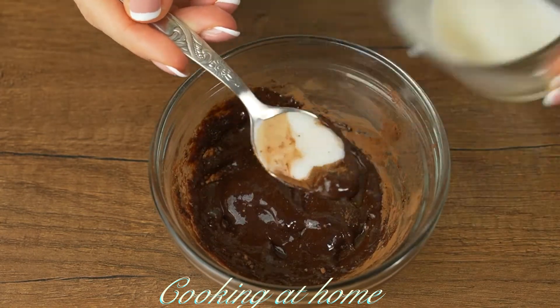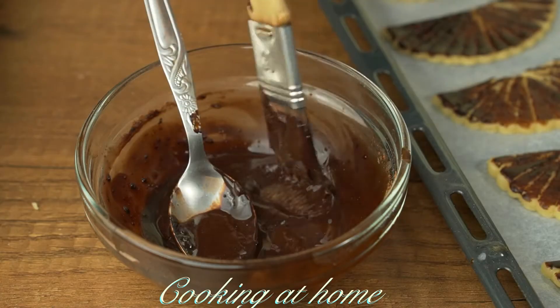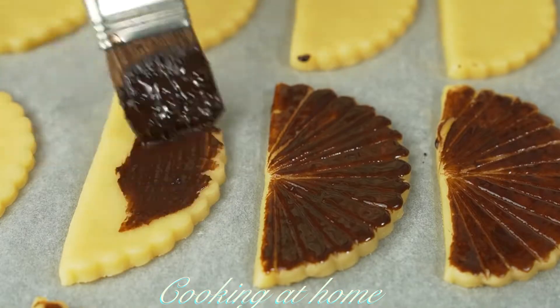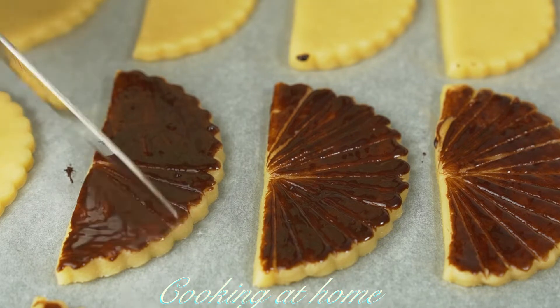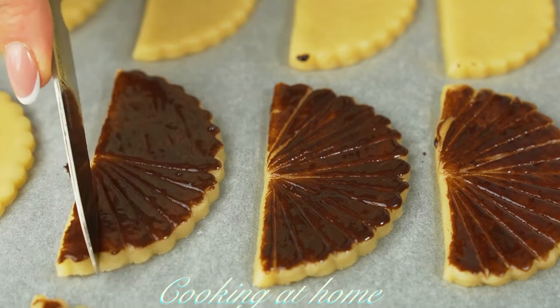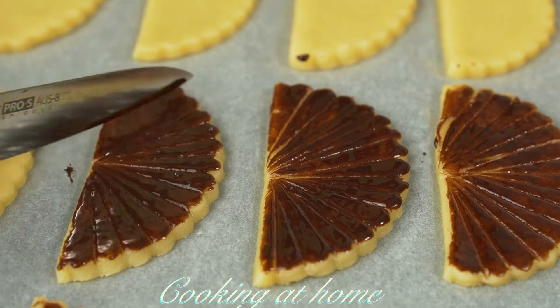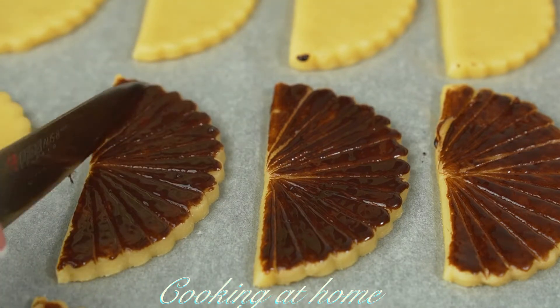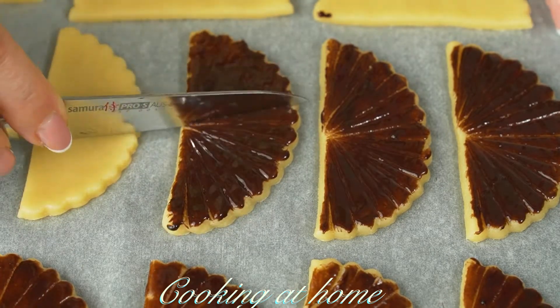Add a tablespoon of cocoa powder and one tablespoon of milk, keep adding milk until you have the right consistency. Now let's put it on the cookies. You can use a knife to make some beautiful lines so it looks like a shell.